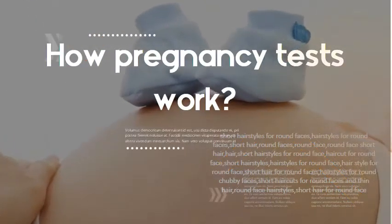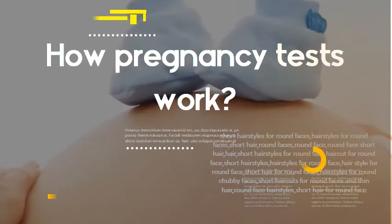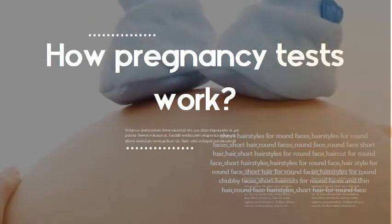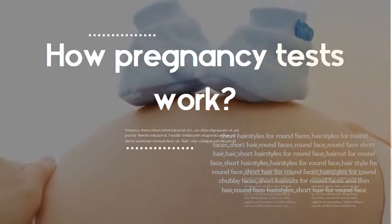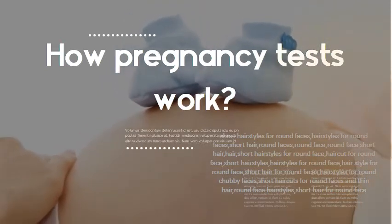How pregnancy tests work: when a woman's urine comes in contact with a specially treated strip on a pregnancy test stick, results appear within minutes, indicating whether or not HCG, the pregnancy hormone, has been detected. The amount of HCG in your body increases rapidly, and pregnancy tests work by detecting HCG levels in your urine.